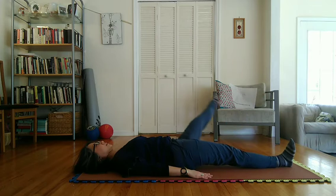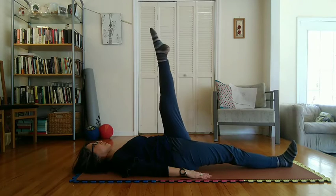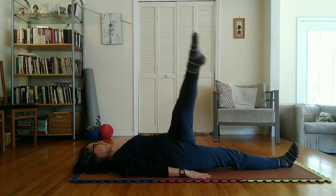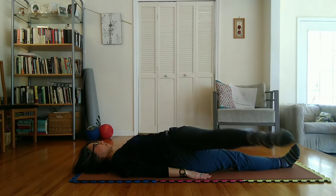Begin inhaling slowly at start of upward motion with left leg while making a complete right to left circle in the air over the right ankle. Then begin exhaling slowly at start of downward motion with left leg in completing this circle.